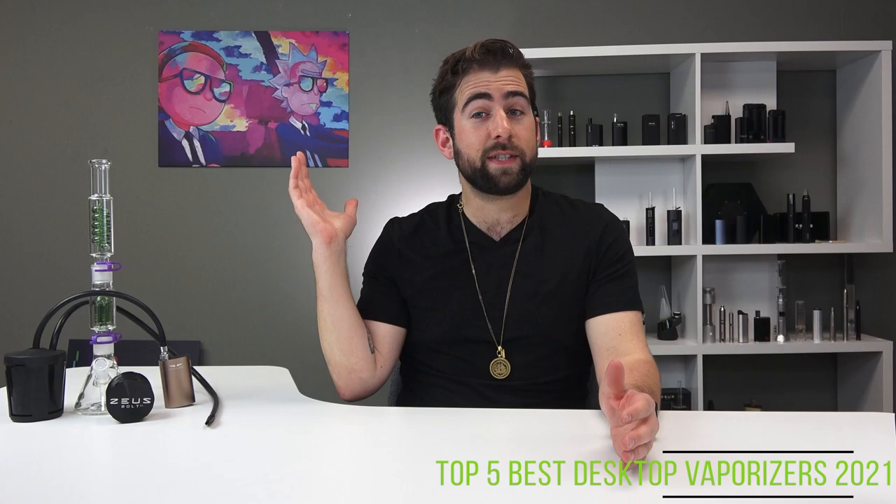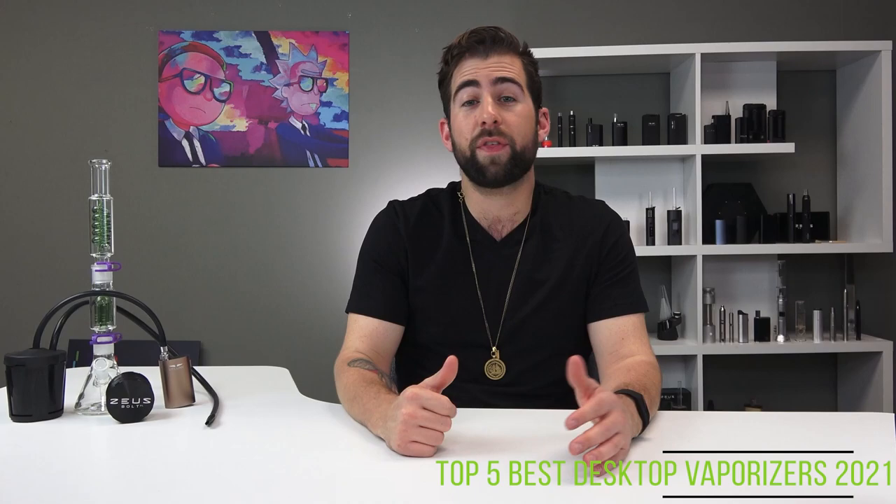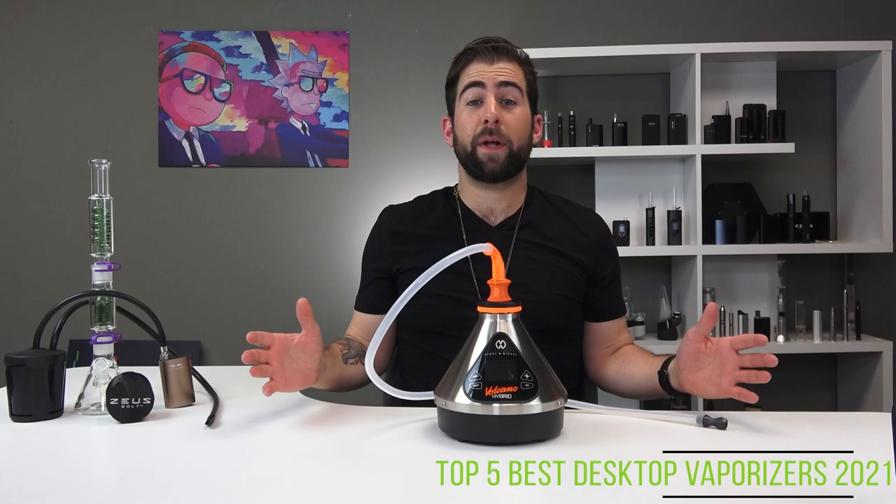We also have a new poster in the studio you may have noticed — a little bit of Fear and Loathing in Las Vegas meets Rick and Morty. If you want to be entered to win this poster, drop a comment down, make sure you hit subscribe and give this video a thumbs up. We're going to give it away in a couple videos. Let's get into it.